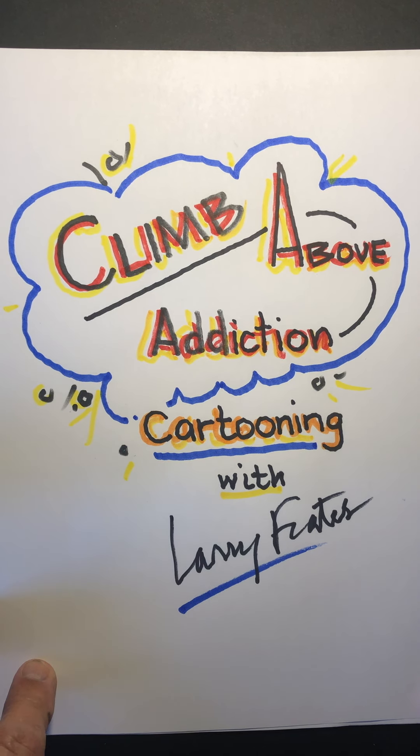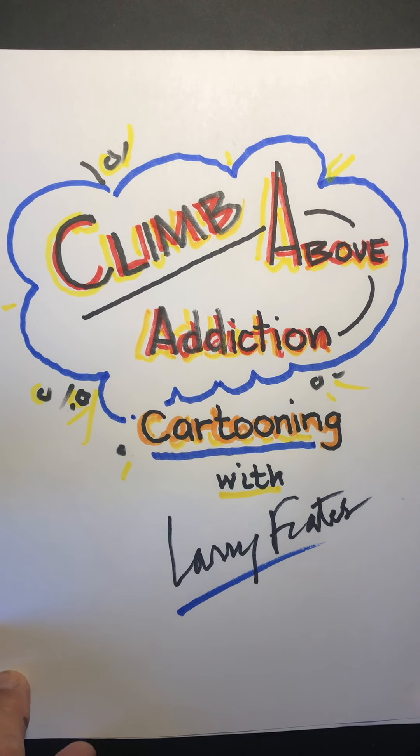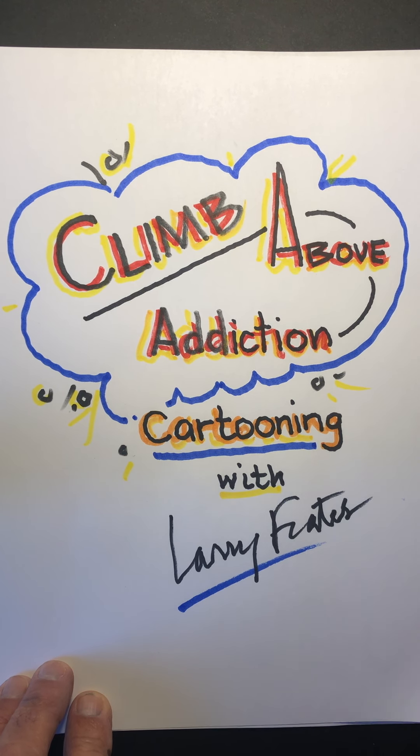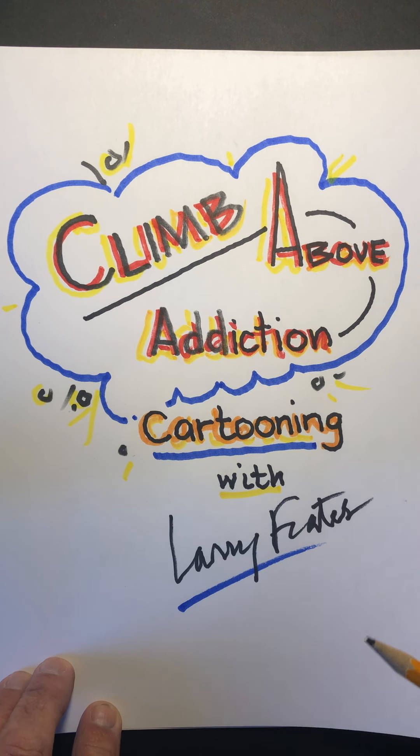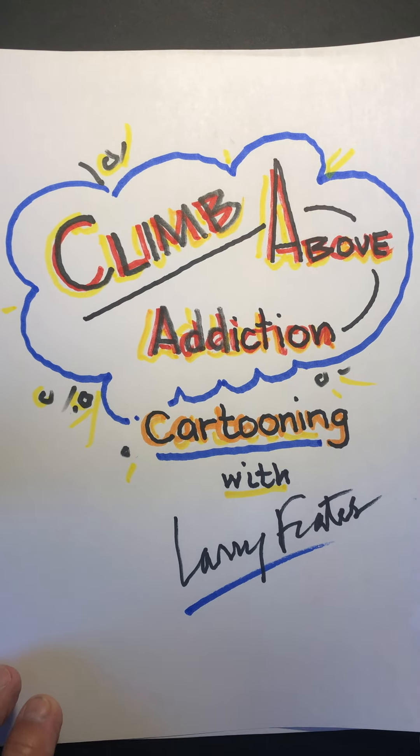Hi, this is Larry Freights, and I'm bringing you a special edition of my Art to You program that I've been doing during this pandemic. We're going to do a special cartoon workshop about 30 minutes for Climb Above Addiction. We're going to be coming up with a character that maybe helps summarize what's going on today.